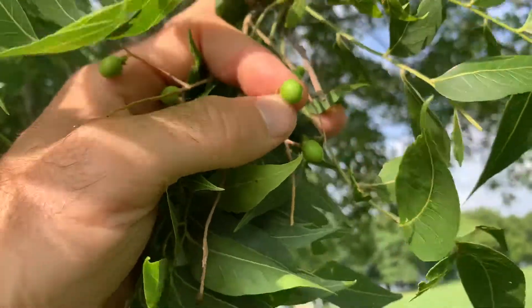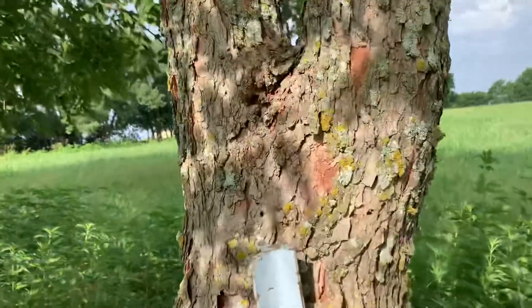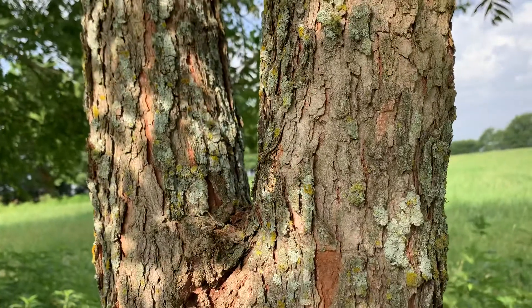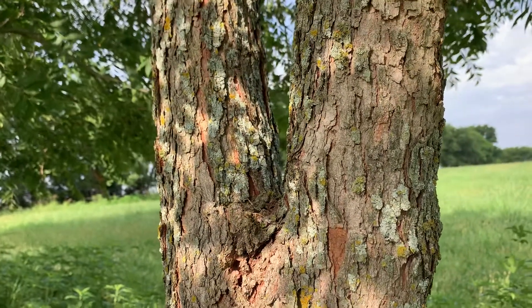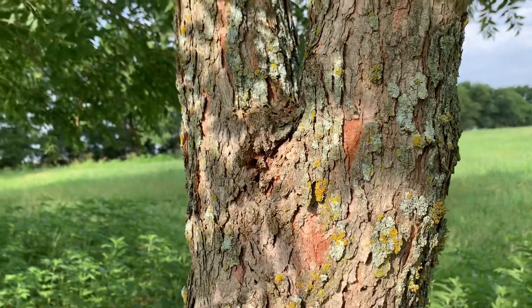Here's an example of the bark. China berry bark will look way different than this, but that gives you a rough idea of the difference between the two. I'll try to find some china berry and do a comparison.